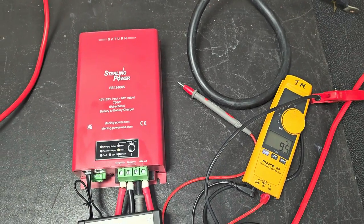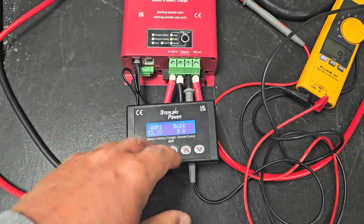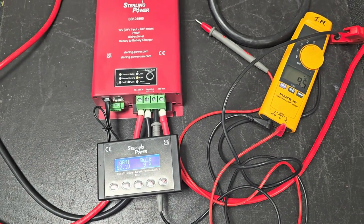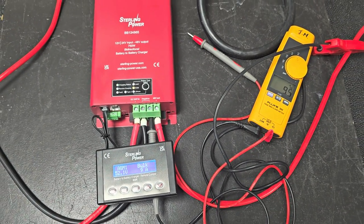Same features as before — everything's just modifiable by the remote control and will charge lithium or lead acid, no problem. Thanks very much.